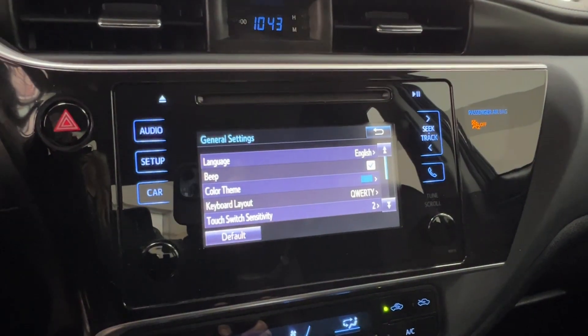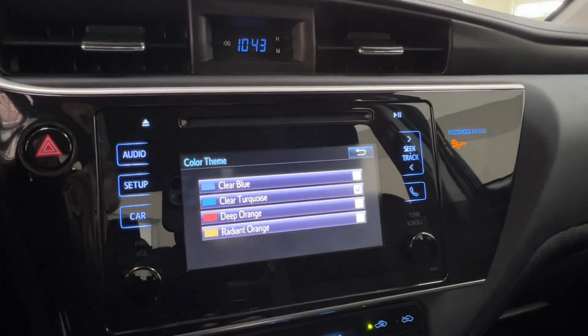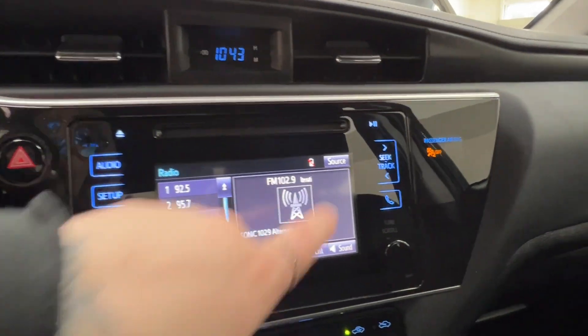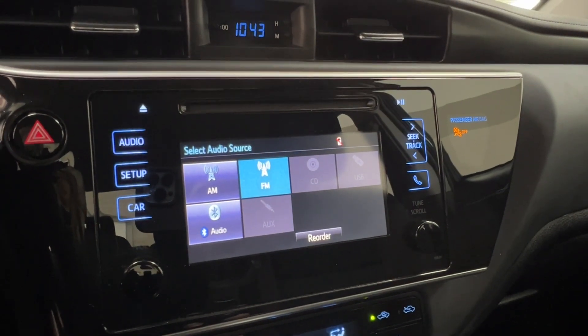General is where you have the majority of things — so language, beeping, keyboard layout, color themes, etc. Your car section is where you have all of your trip information. Audio listening includes AM and FM radio, full Bluetooth connectivity, and optional adapters for USB and AUX.